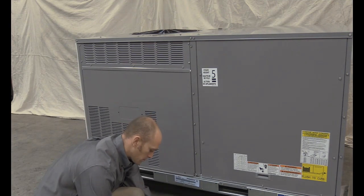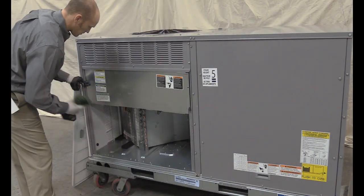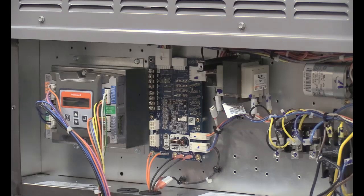Remove the unit's outer and inner control box panels. After removal of the panels, you will find the vane axial fan units have a new control board installed in the unit control box.